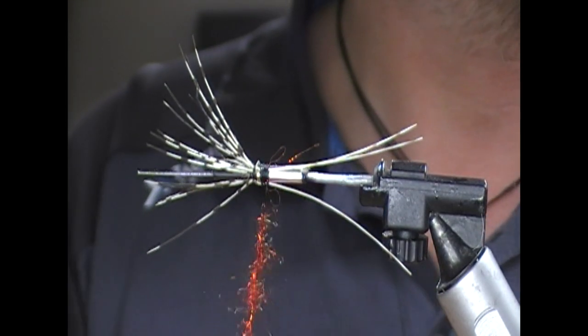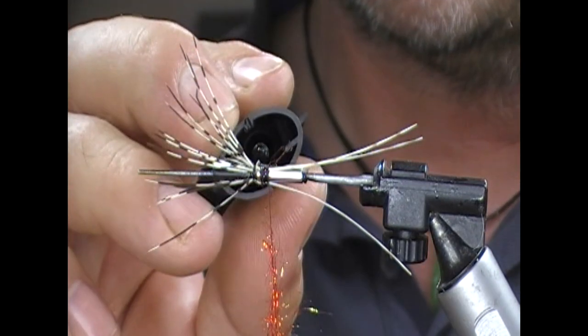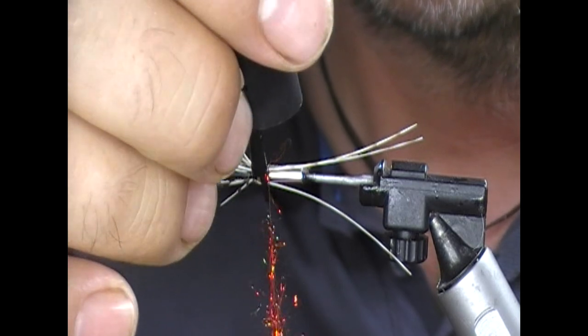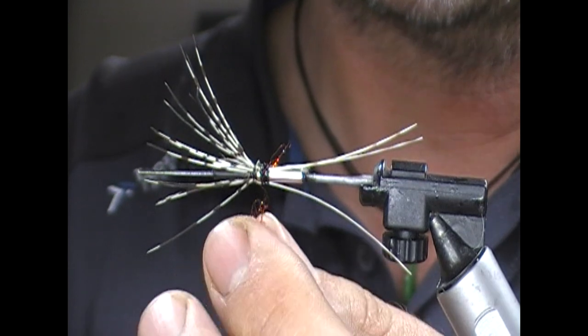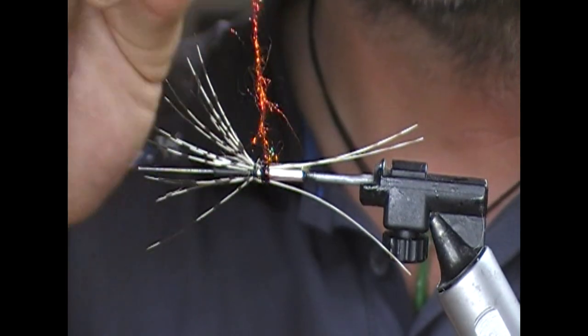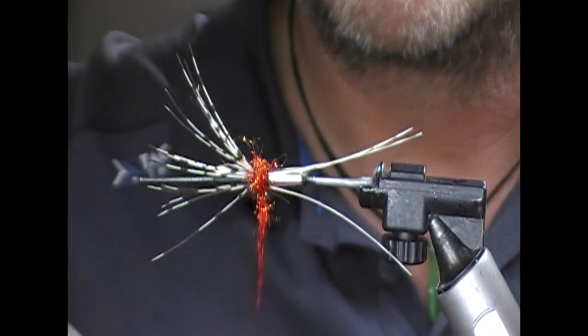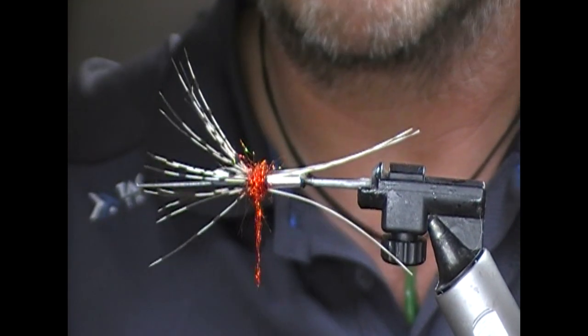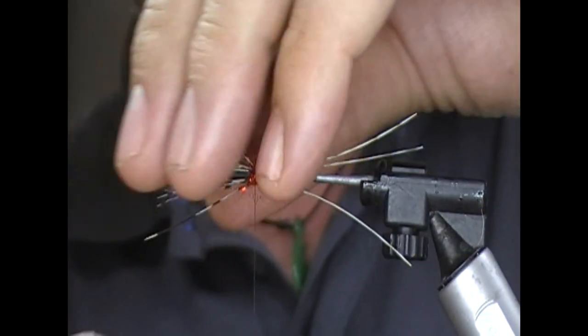I'll dub that onto my tie-in thread, and then I'll just varnish that little front section because it'll stop those hackle stalks from slipping. And also as we wrap the dubbing into it, it'll kind of bind down to it and again not slip.